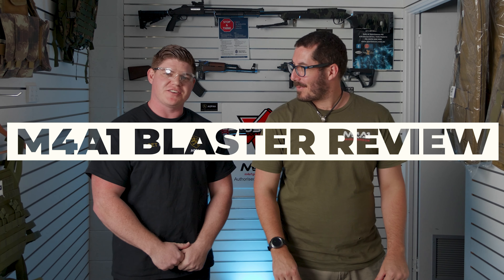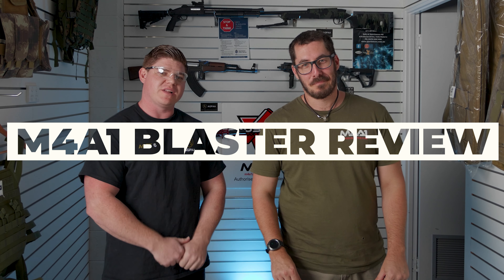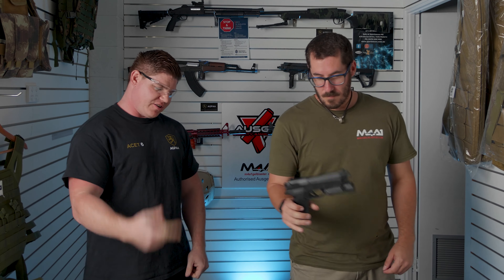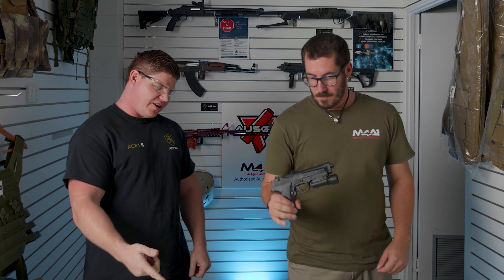How you doing guys? My name is Lee. I'm Scott. We're here at Sunny Coast M4A1 on another Blaster Review video, and on today's episode we have got the 92 SKD Beretta. Let's get into this one.